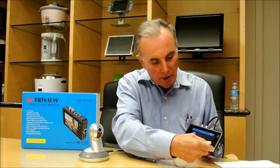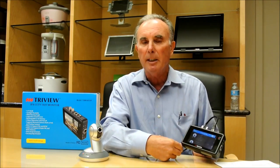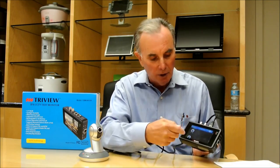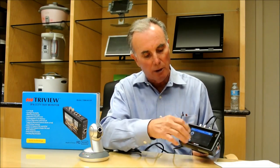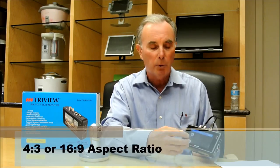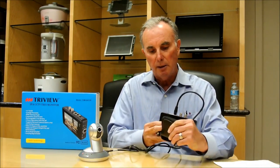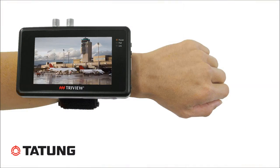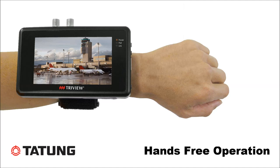It's a widescreen format to accommodate the IP protocols. However, it can also do analog, so the aspect ratio can be adjusted to 4:3 for analog cameras. It includes a wrist strap that attaches to the rear of the unit, which the installer can wear on his wrist for hands-free operation.